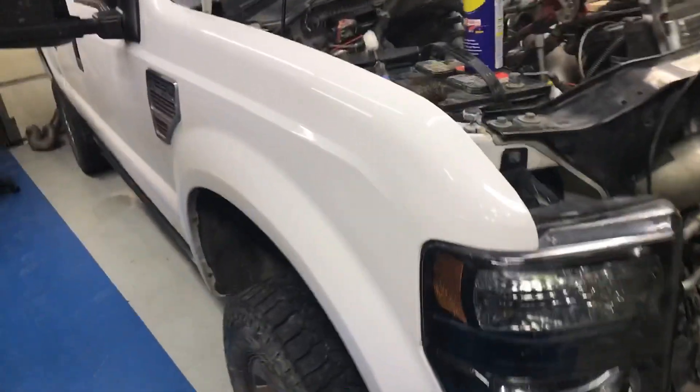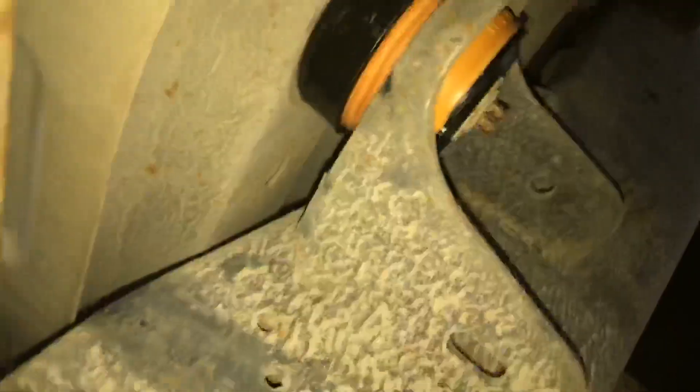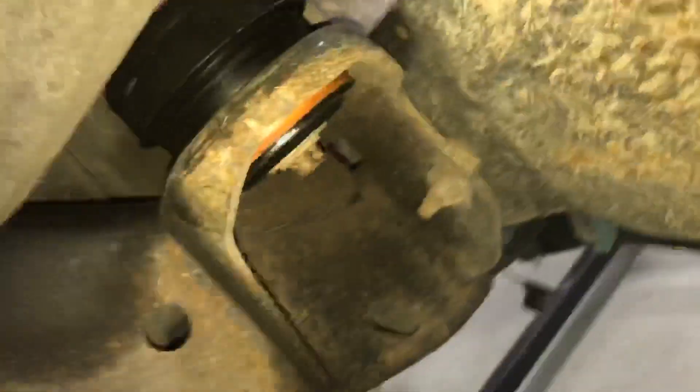We're putting injector nozzles in. We actually put cab mounts in, a couple other things. We did put cab mounts in — backs and then fronts. That's on the back and the front. I'm not sure if we did that one back there, but right now we're doing nozzles.